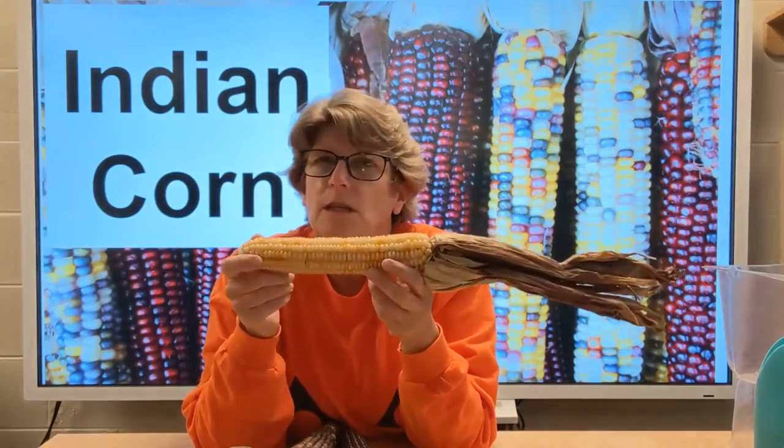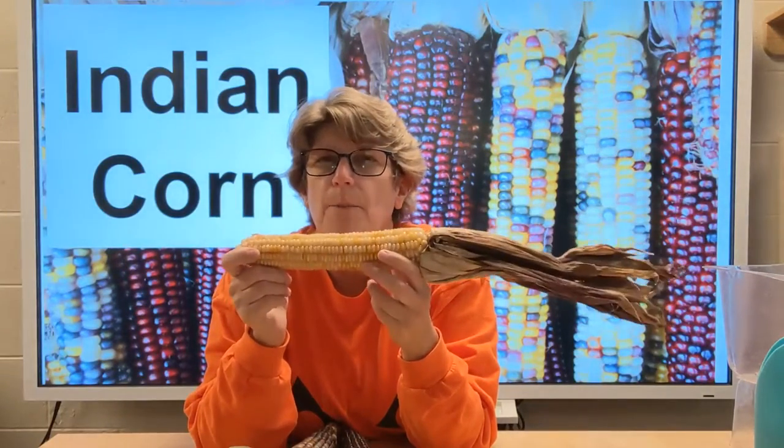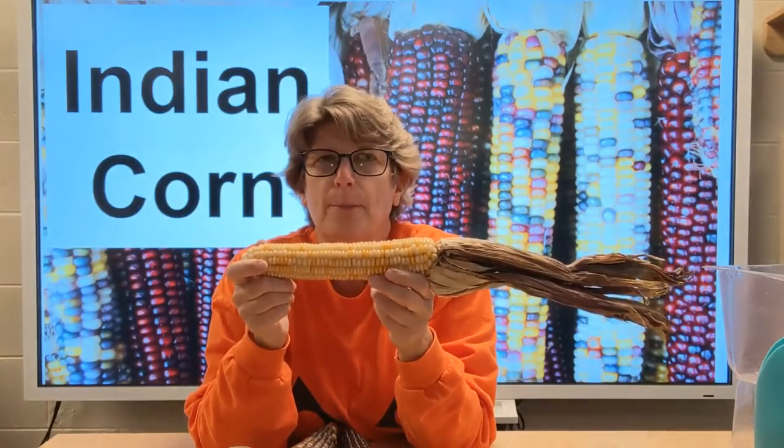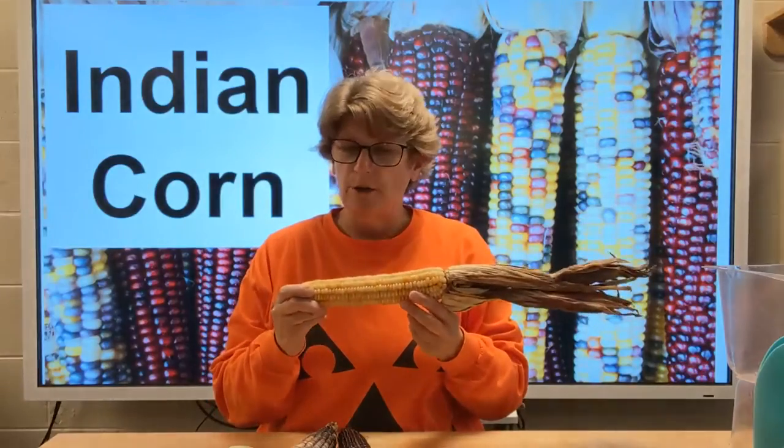We're going to do something interesting. I have a question for you — what would happen if I laid this in water? What do you think would happen? Let's give it a shot. We're going to take an ear of our Indian corn and we're going to place it in some water and leave it and see what happens.